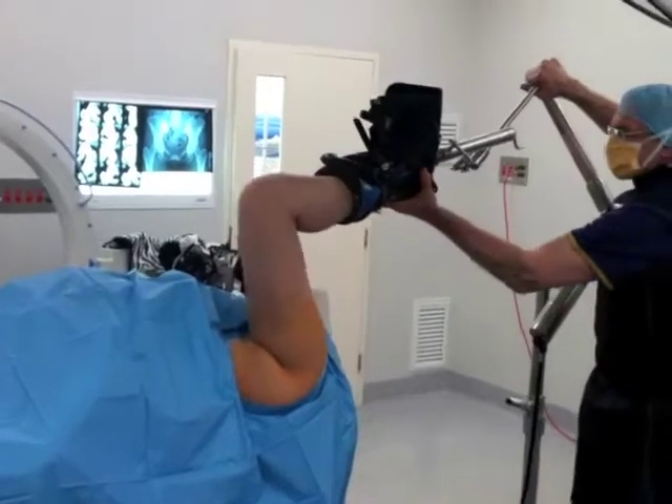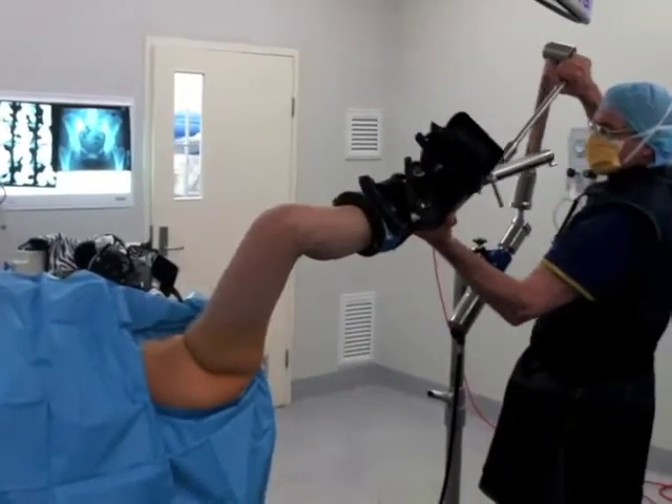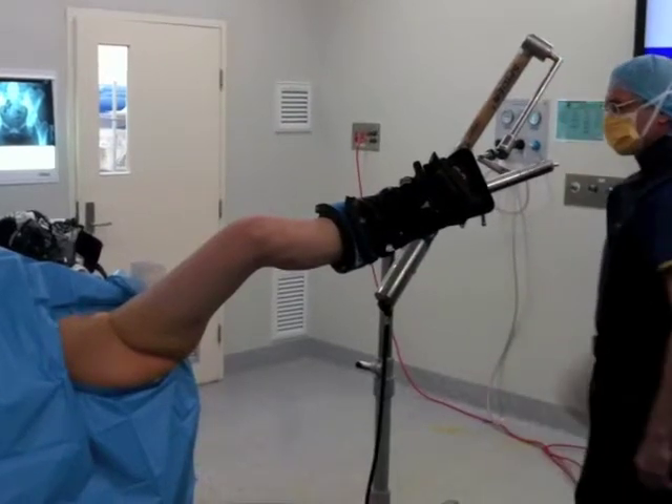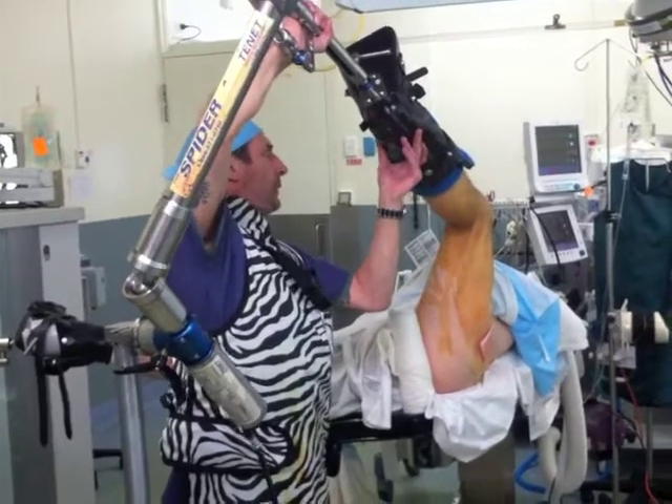The hip is brought into flexion, abduction and external rotation. The figure 4 position is very comfortable for anterior and inferior peripheral compartment cam work.